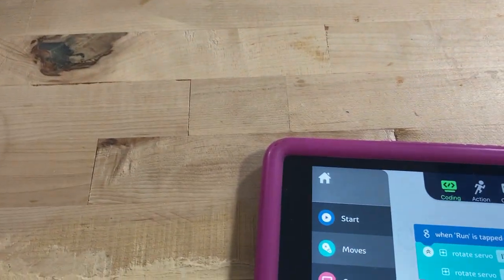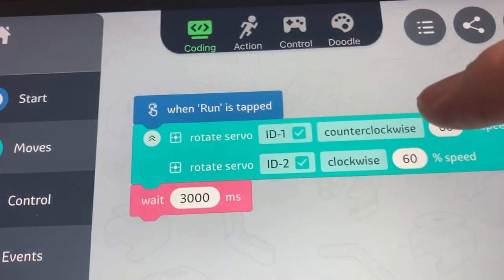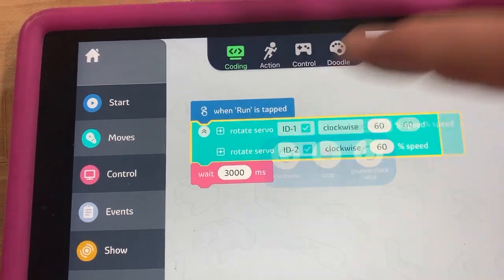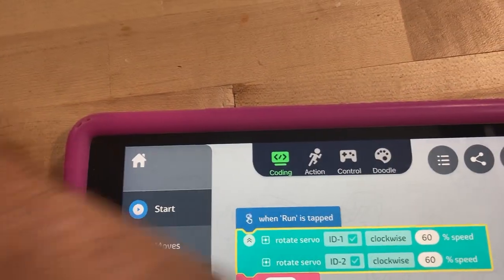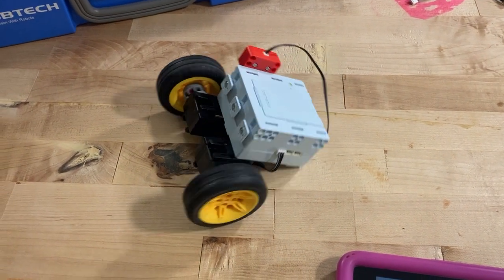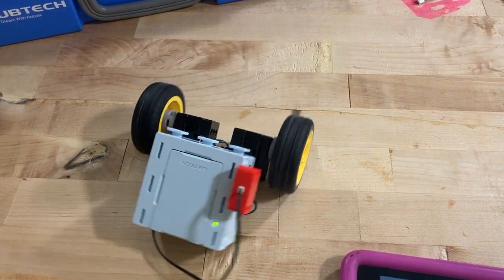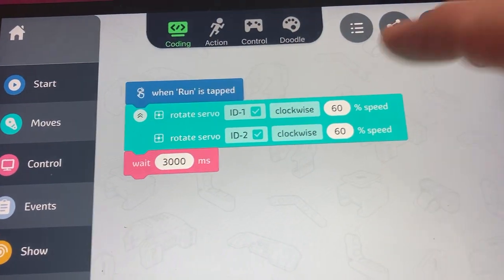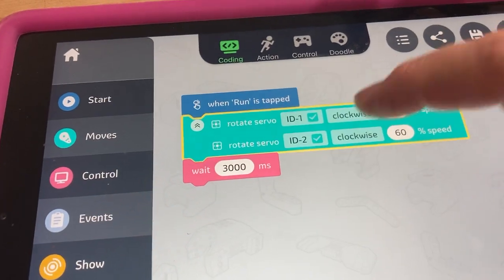Now what happens if we make them be the same direction? Let's make them both be clockwise. So we made them both clockwise and they went that way. Now let's go counterclockwise — what would you expect to happen?